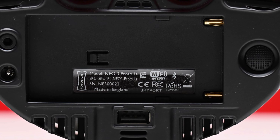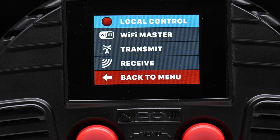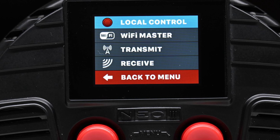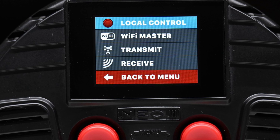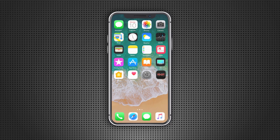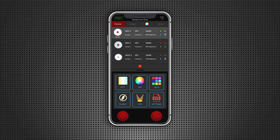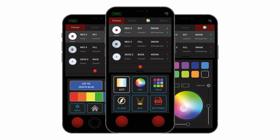The Neo3 has a flash sync port and a USB port for firmware updates. RotoLite gives you a lot of connectivity options, including Wi-Fi and the ability for it to be used as an HSS flash receiver or transmitter. The new RotoLite iOS and Android app allows users to switch between lighting modes to remotely adjust color, power, and SFX. The app also lets you create custom groups and projects for use with up to 20 lights simultaneously.